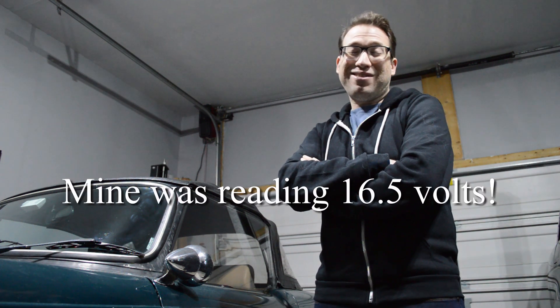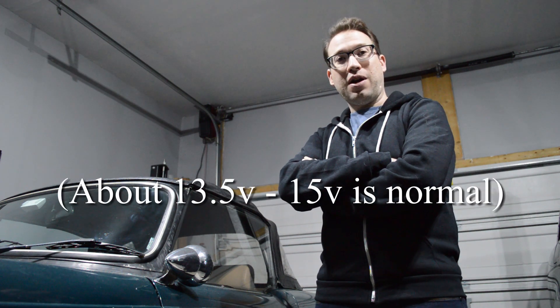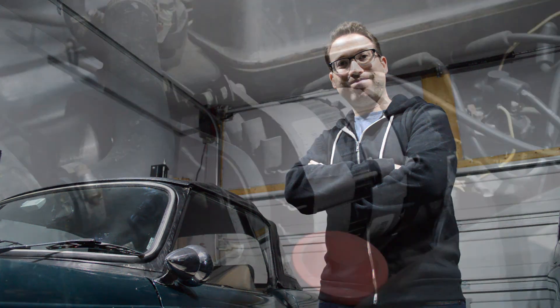Hello and welcome back for another video. Today we've got a new problem. We were looking at the dashboard during the drive yesterday and the volts gauge was reading off the scale, well into the red. So the very first thing you want to do is get a voltmeter, put it on the battery, and check if the gauge is correct. Assuming it is — and voltmeters are fairly reliable — then the problem is that we have an overcharging situation. That's what we're going to be dealing with today.